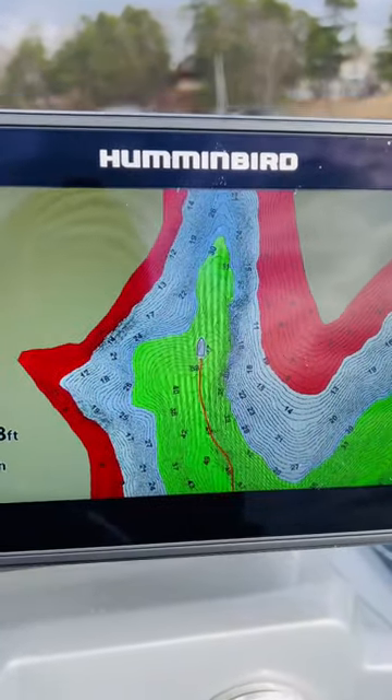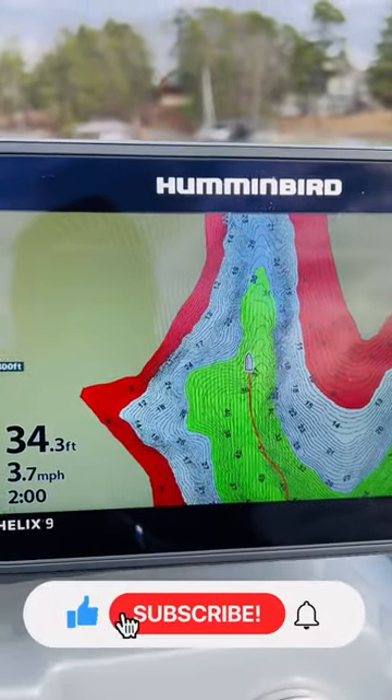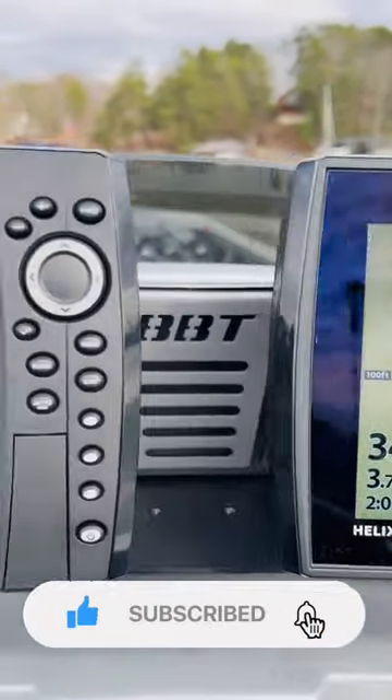So I'll come in here, mark some bait, throw out the trolling motor, and kind of look around a little bit with the forward-facing sonar to see if I can spot fish. I hope that tip helps you guys out.